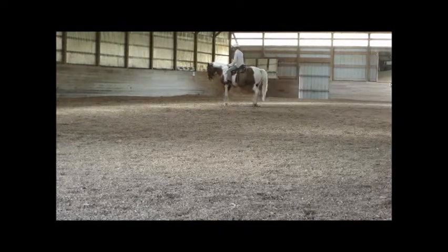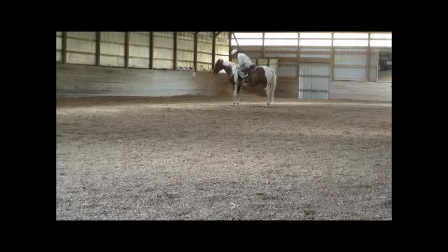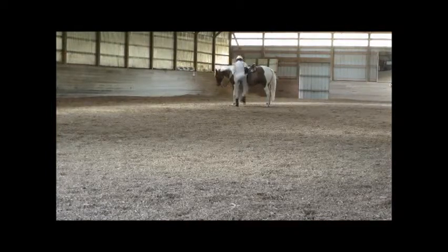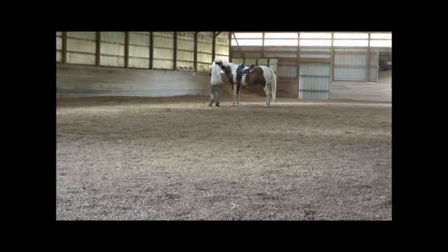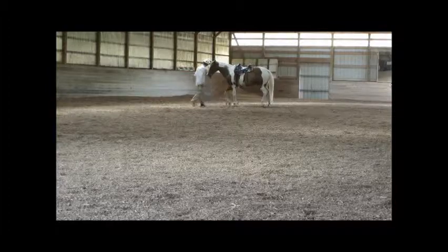We'll let him go back to the trot. Get a nice stop here — he softens his head, takes a step backward, and we can be done. Let's go back to the trot.